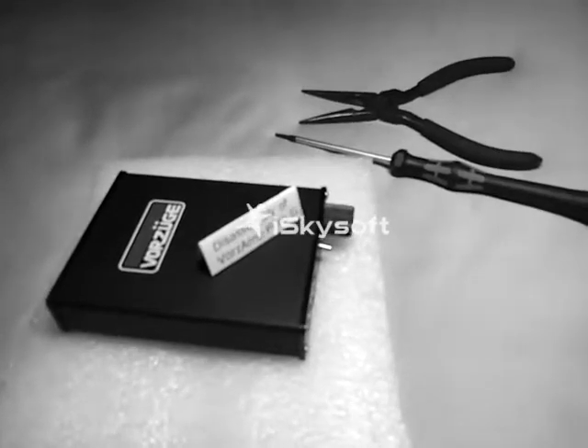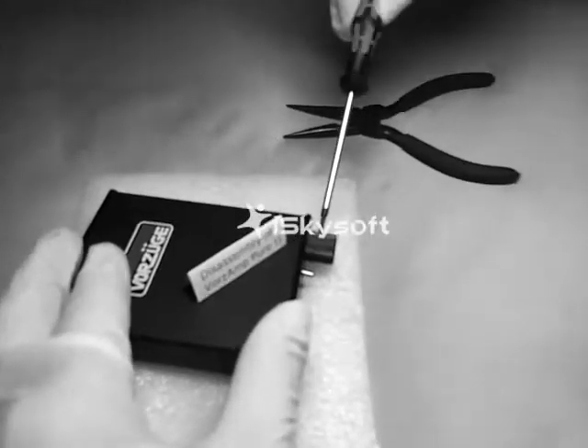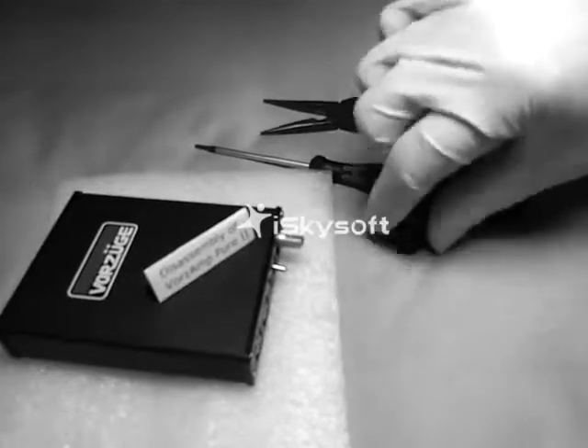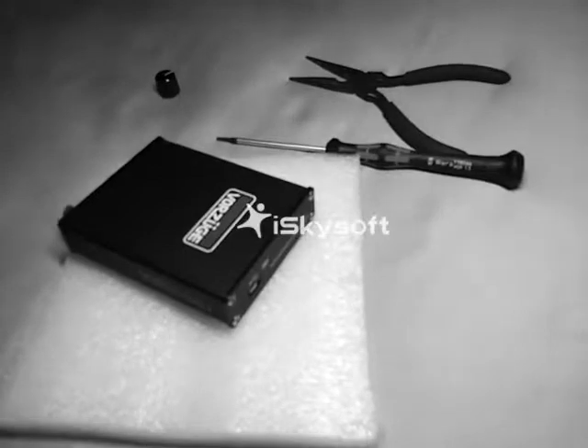First remove the volume knob. Then remove the aluminum back plate.